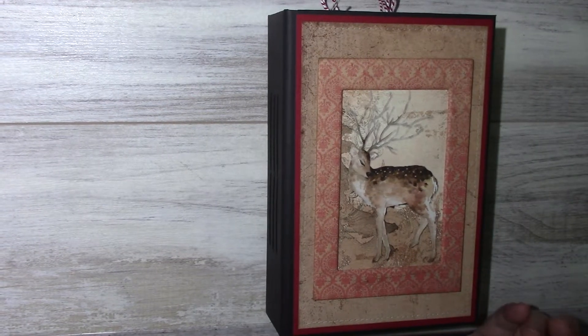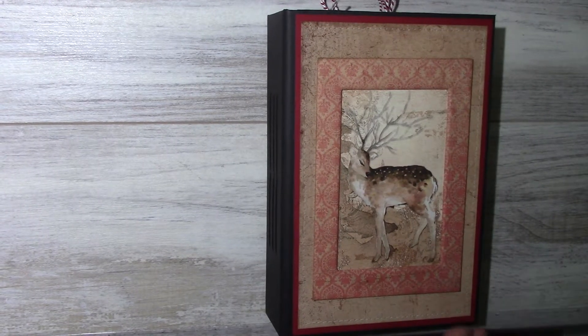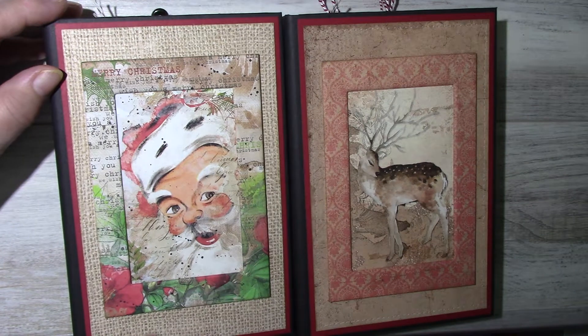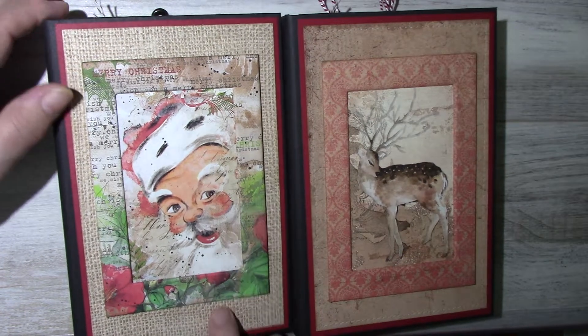Hello everyone, I'd like to share my latest Christmas journals. I have Merry and Bright and I also have Santa, and I'll do a second video after this one.